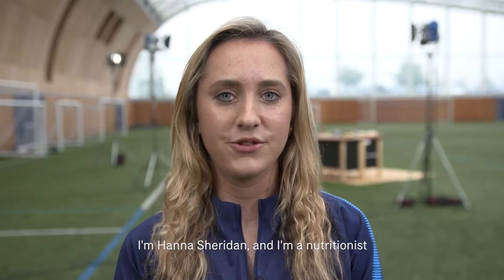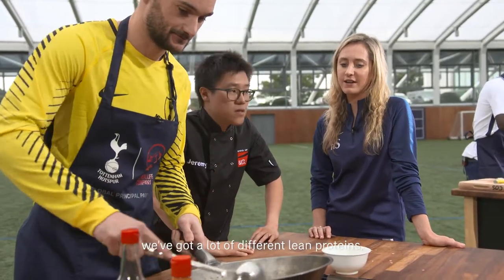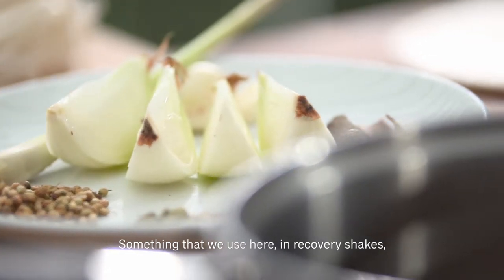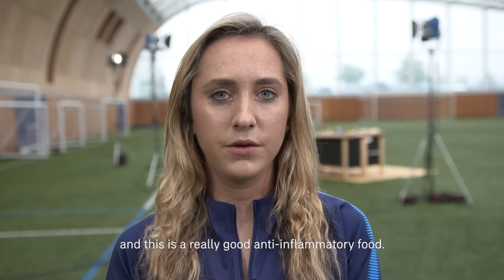I'm Hannah Sheridan and I'm a nutritionist at Tottenham Hotspur with the First Team. In the recipes today we've got a lot of different lean proteins like prawns and chicken. We've also got a lot of spices. Something we use here in recovery shakes is turmeric, also known as curcumin, and this is a really good anti-inflammatory food.